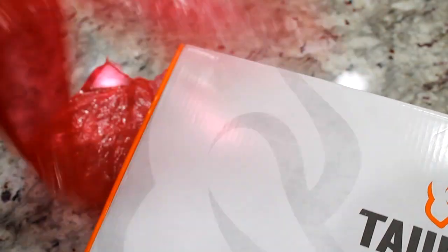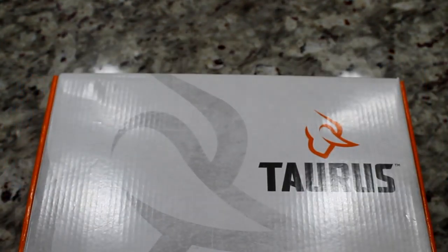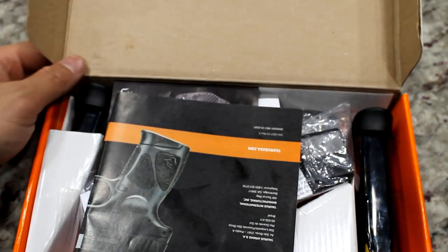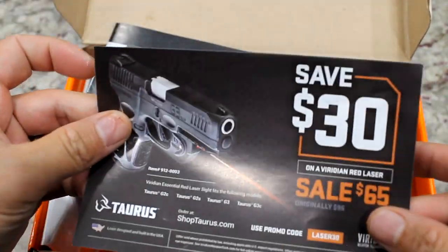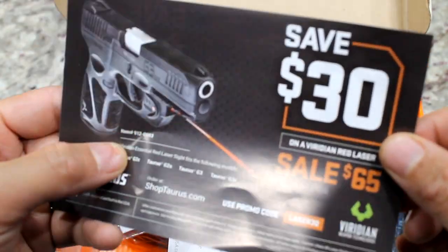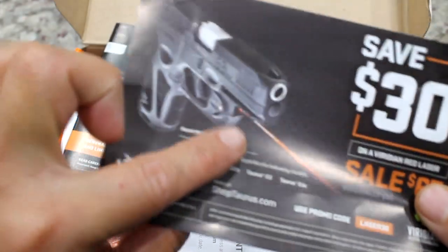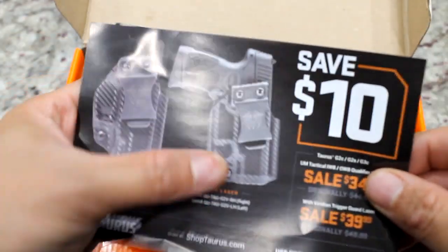We can see the red wrapping here, which means this gun is brand new. Let's do the unboxing. We have a $30 coupon for a laser and $10 for a holster.